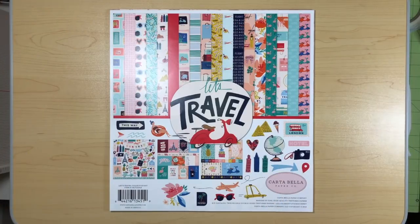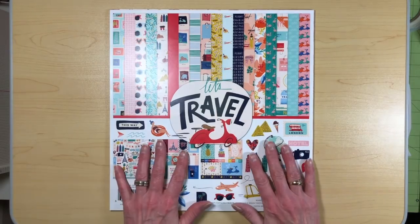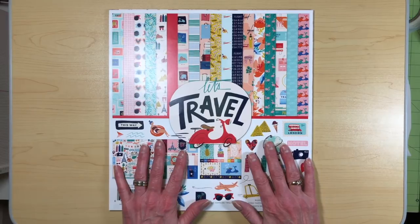Good morning everybody, this is Michelle and I'm here with my very first design team package that I wanted to share with you. We're going to get into the video and make my first design team project. I am so excited to be with Country Craft Creations. I got a wonderful package that we're going to work on.